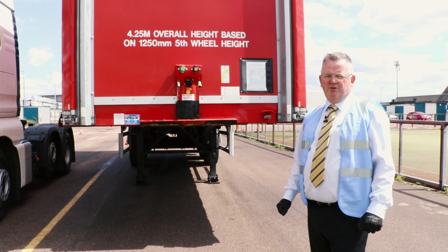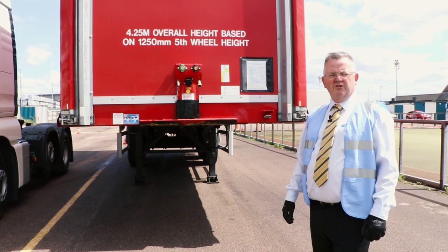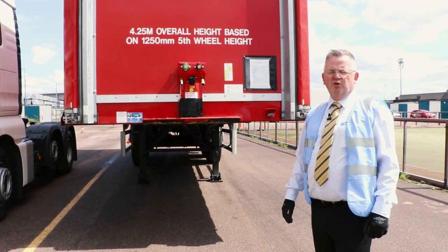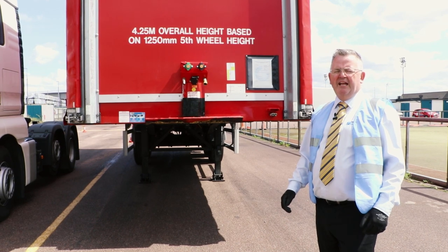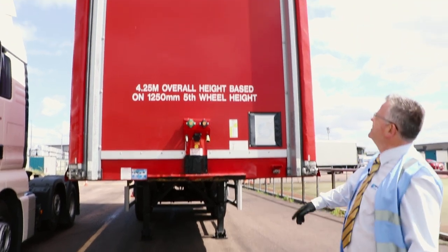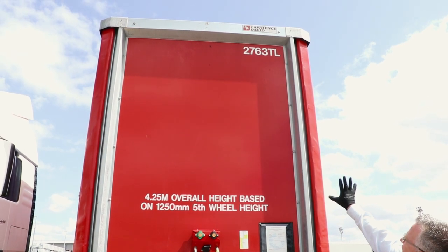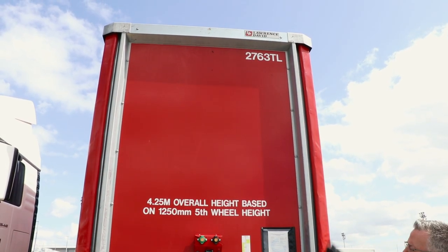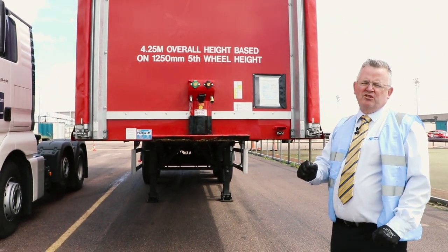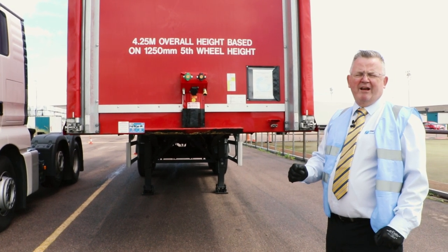The examiner will ask you to recouple the trailer. You've got to imagine that you have never seen this trailer before, so there are some checks you need to carry out. The first thing you need to do is to ensure that the trailer is yours — you would have paperwork that would give you the trailer identification number. The trailer identification number is usually on the top and front of the trailer, and you identify that number with the paperwork to ensure it is the right trailer. Then the next two important things you must do is check that the MOT is valid and the trailer brake is on.